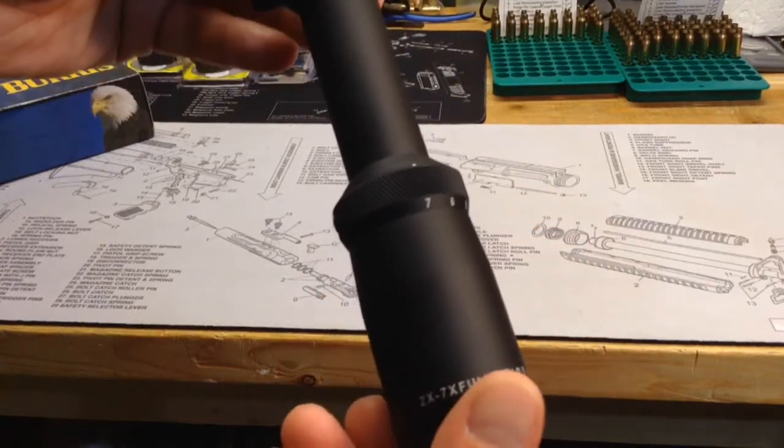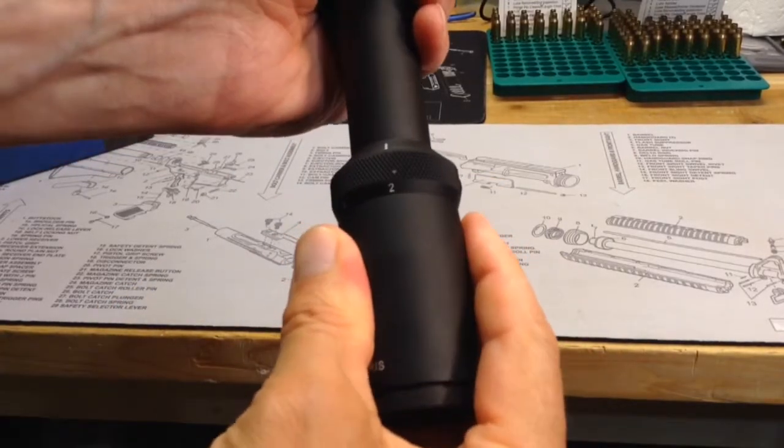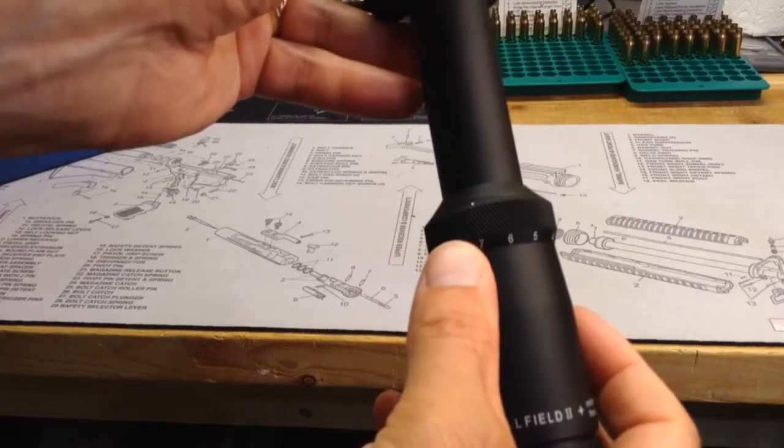I've already adjusted it, so I'm not going to move it around. The magnification of the scope — I had it at 2, I'm just going to leave it at that, but you can see it obviously goes up to 7.